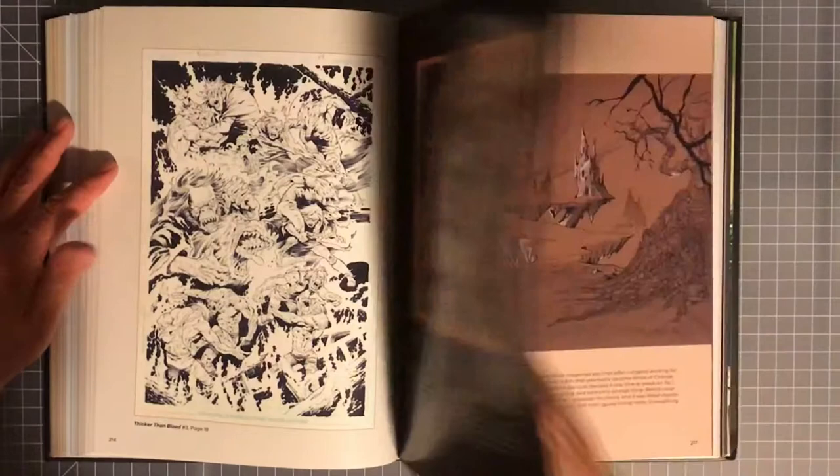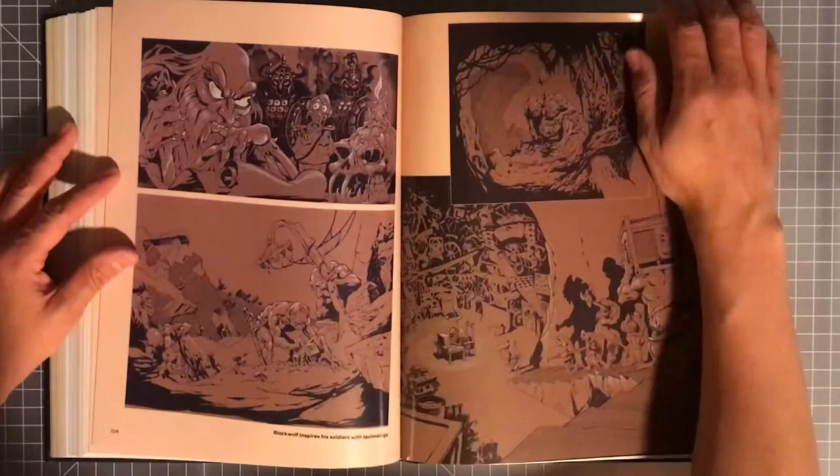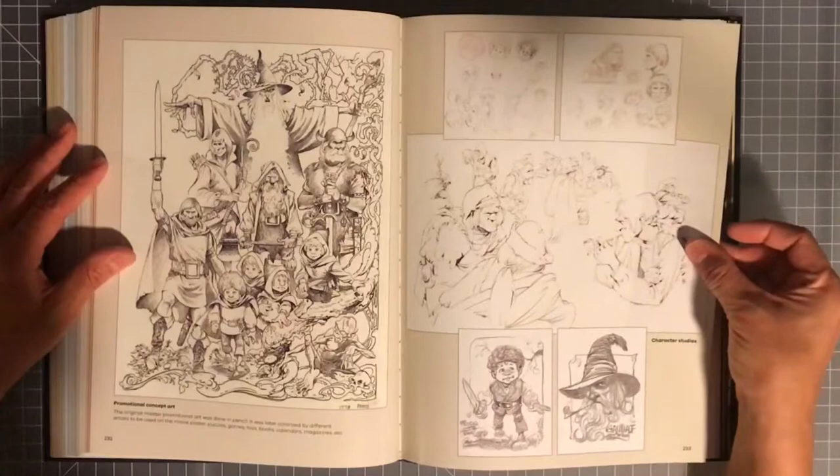And then you get into some of the film work, just like in Volume 1. Wow, that's gorgeous — amazing. Looks like some Lord of the Rings work here.